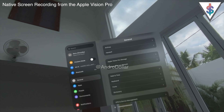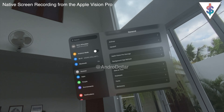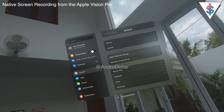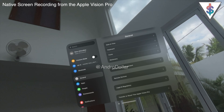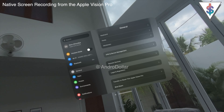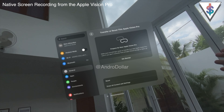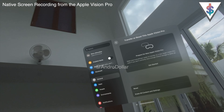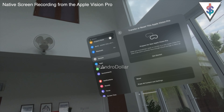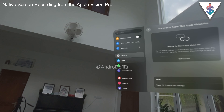We also get AirDrop on the Apple Vision Pro, which is great — you can transfer photos and videos you capture with the Vision Pro to your Mac or iPhone easily using it. These settings are quite similar to what you see on your iPhone. You also have VPN and Device Management, and you can reset your Vision Pro from here. On the side you have Airplane Mode, Wi-Fi, and Bluetooth options.